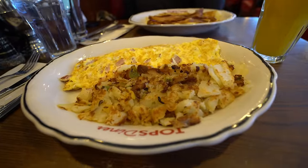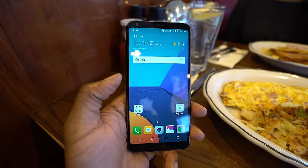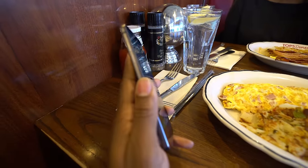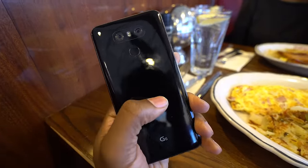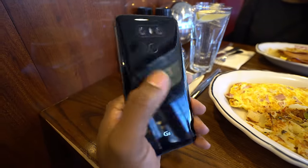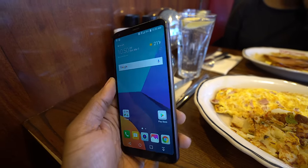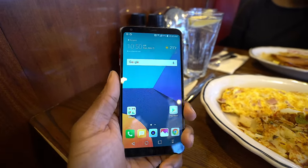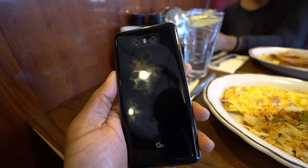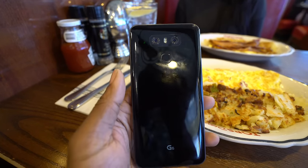Breakfast is here — still waiting on some toast — but I wanted to talk about the design of this phone. LG went with a more premium feel: it's got metal edges as well as a glass back, though it kind of feels like plastic too. Way smaller bezels so the phone looks good, but my only problem is that it's slippery as all heck and it's a fingerprint magnet. I'm going to be dying to get a case on this just so I don't drop it or deal with these fingerprints.